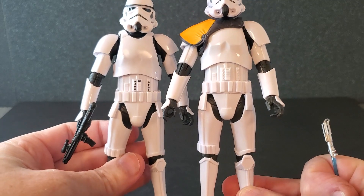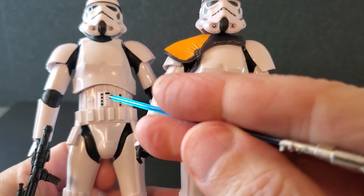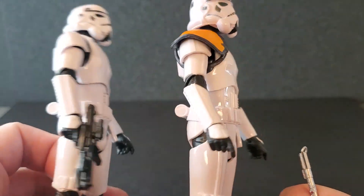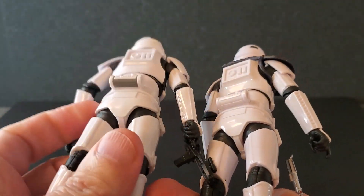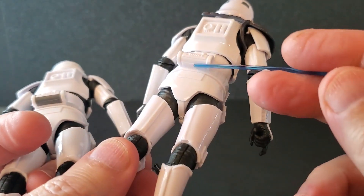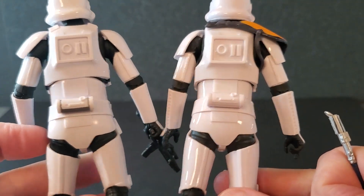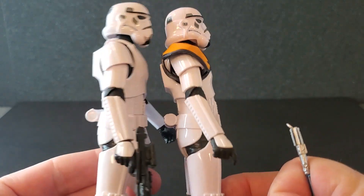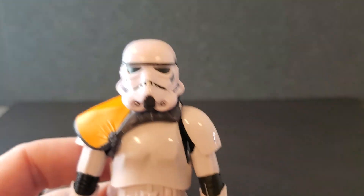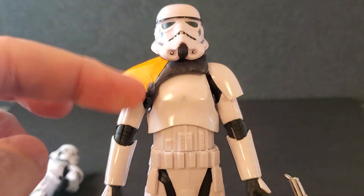From the neck down, it is a Stormtrooper. The only thing that they left out on this one is the little black dots here on his belly — they are gone. I don't know why they did that, but that's really the only difference. The thermal detonator in the back — on the Mando Stormtrooper it is painted gray on the bottom, but this one has no paint. I guess they figure that you're going to have the backpack on and you're not going to see it anyway. Apart from that, pretty much the exact same figure from the neck down.